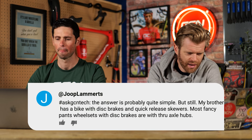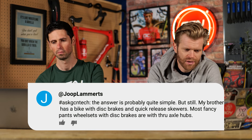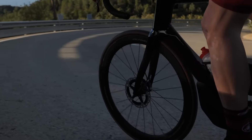Youp Lamedz asks: my brother has a bike with disc brakes and quick release skewers. Most fancy wheel sets with disc brakes use through axle hubs. Are there special quick release wheels on the market with disc brakes, or can you convert through axle wheels to quick release with different end caps? Back around 2014-2015 when disc brakes were starting to emerge, it wasn't apparent whether they'd use through axles and what diameter, or quick release. Mavic were doing wheels with conversion kits for both 12mm through axle and quick release. Yes, it does exist.